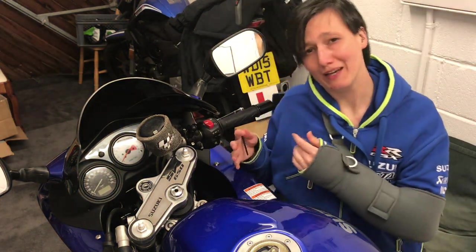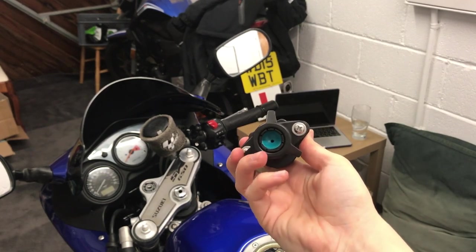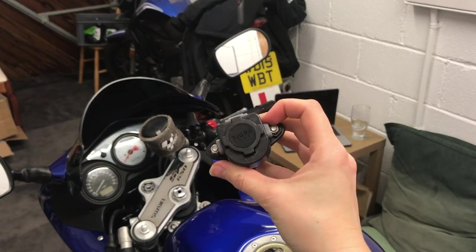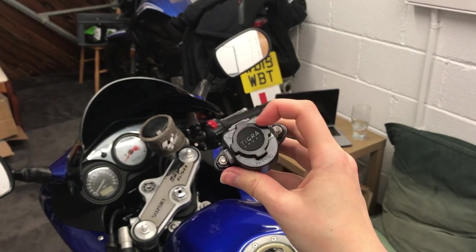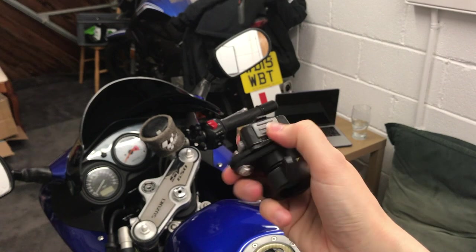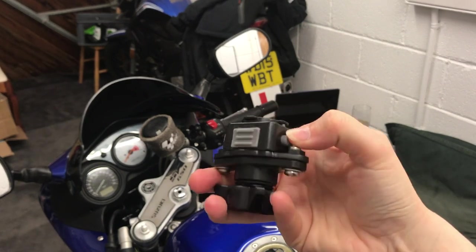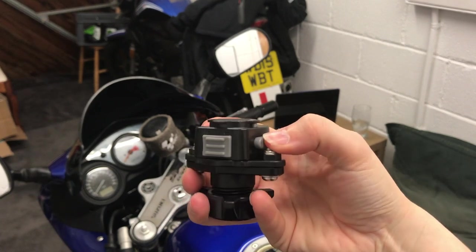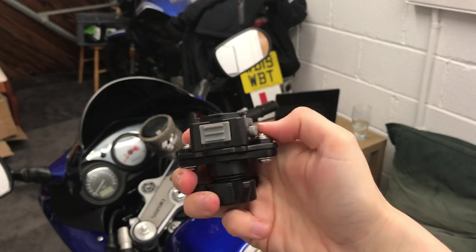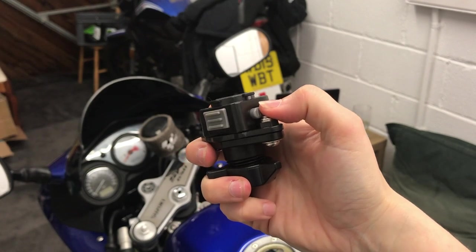Even one-handed, that was pretty easy. So here's the next part of the mount. This part with the round socket is going to fit onto that ball, and then the case itself is going to clip onto this shape here. There's a flick switch with locked and unlocked positions. When it's unlocked, those gray tabs push in and out to release the phone. Once you lock it, they don't move, so it's very secure when the phone is on the bike.